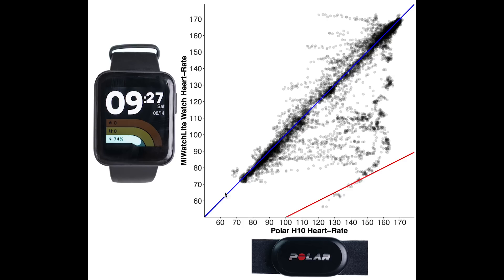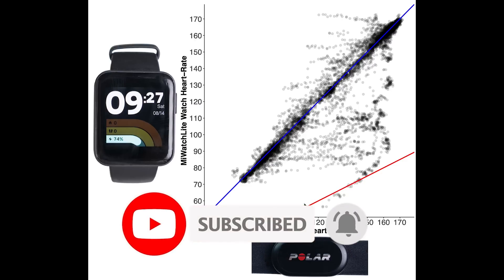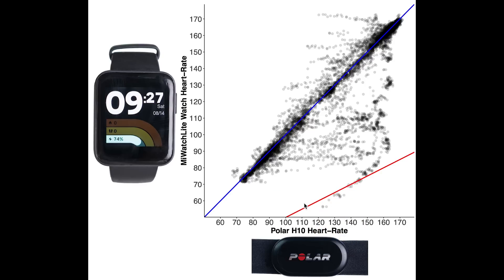Let's start with the accuracy during spinning. Each dot is a single heart rate measurement — along the horizontal axis is the value according to the Polar H10 ECG chest strap, and on the vertical axis is the value according to the Mi Watch Lite. The blue line indicates perfect agreement. The red line indicates measurements where the Mi Watch Lite value is half of the actual value — added because many devices measure half the actual heart rate when they make a mistake. The Mi Watch Lite performed pretty well during spinning as most measurements are along the blue line, though there are some clusters away from it.